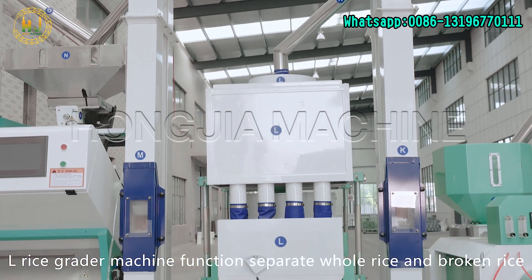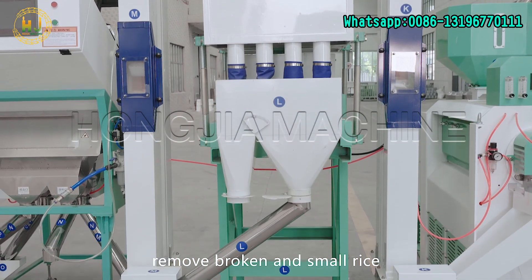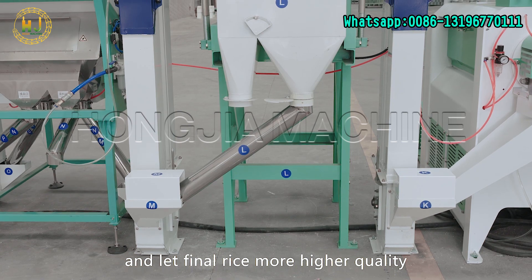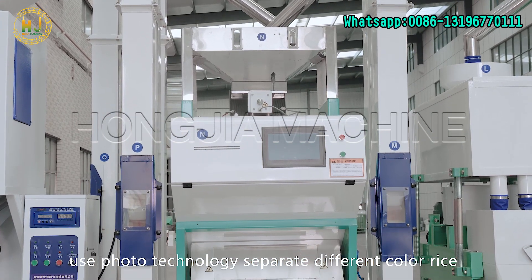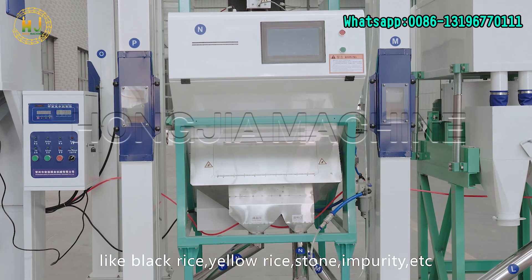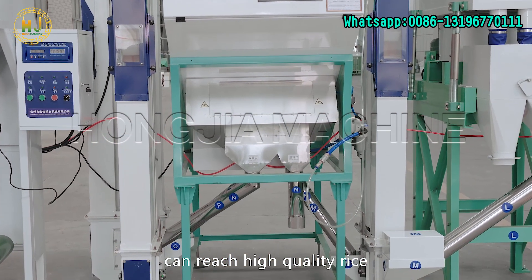L: Rice grader machine function — separate whole rice from broken rice, remove broken and small rice, and make the final rice of higher quality. N: Color sorter machine — uses photo technology to separate different colored rice, such as black rice, yellow rice, stones, impurities, etc., to achieve high-quality rice.